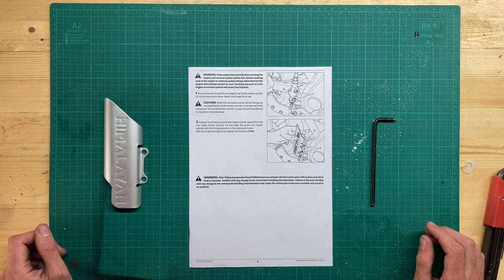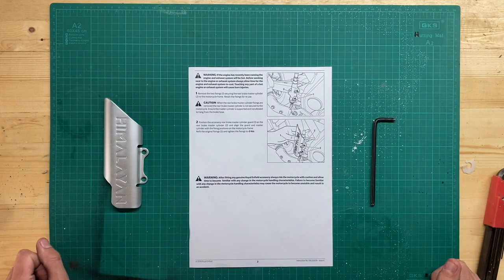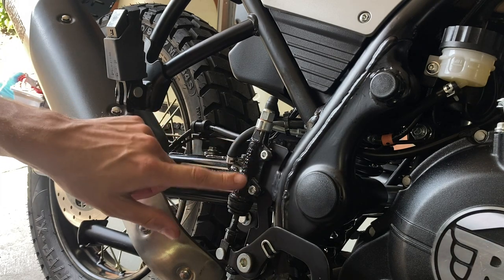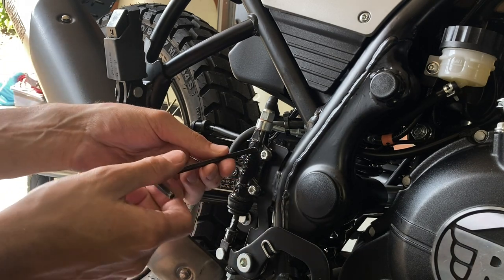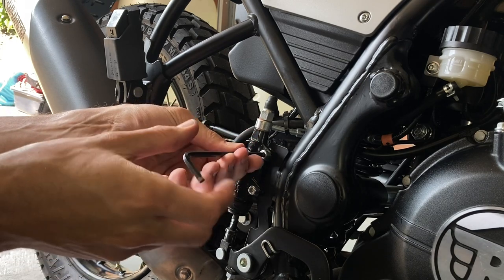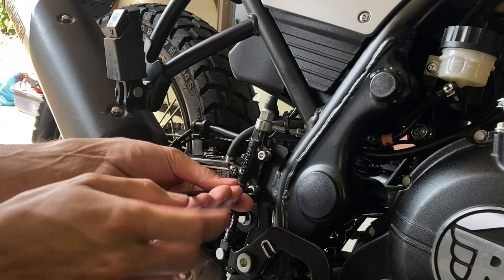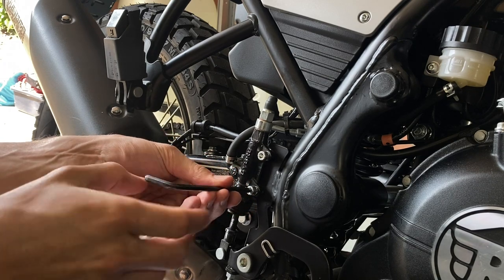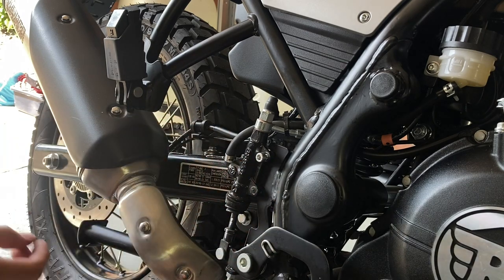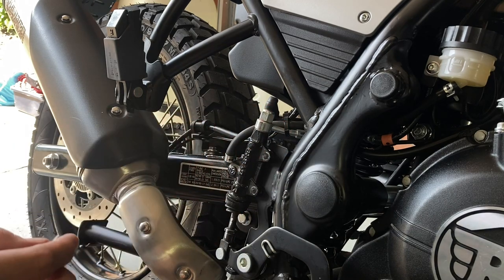To install the cylinder guard, I'll show you now. The only thing you have to do is remove these two fixings — it's a very simple modification. Just be careful when you remove the fixings that the brake cylinder itself is loose.